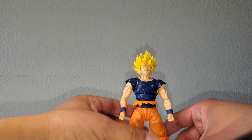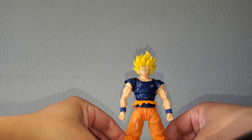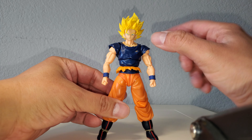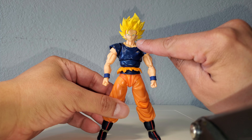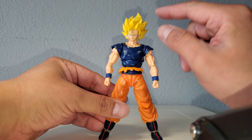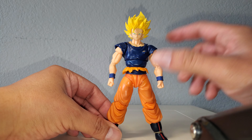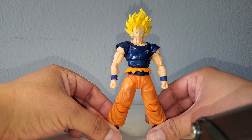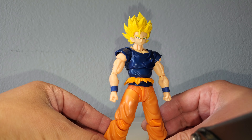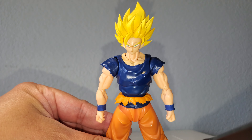And I just thought of this right now — if you want a face plate that fits the skin tone a little better, you can swap out the Demoniacal Fit face plate for the SH Goku Full Power face plate. So I have the SH Full Power face plate with the Demoniacal Fit Super Saiyan 2 hair sculpt on this body. That works a lot better because the skin tone matches a lot cleaner, and it looks really good.